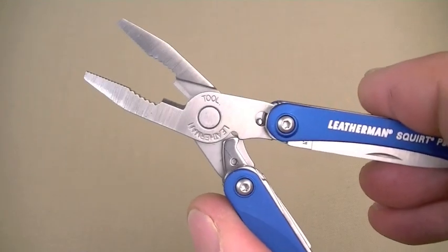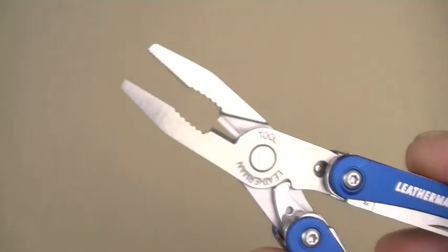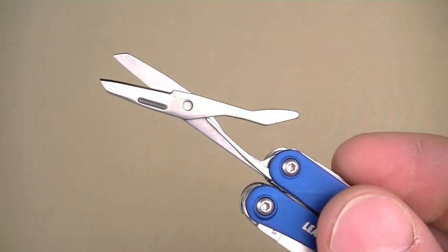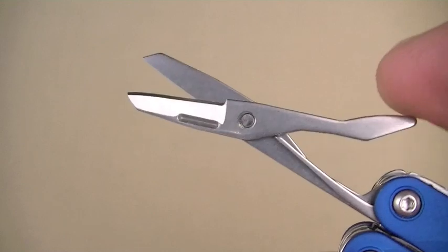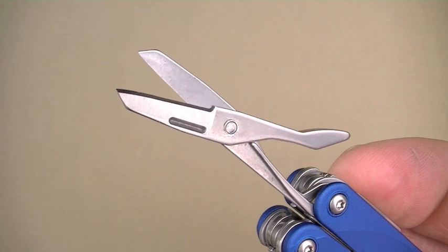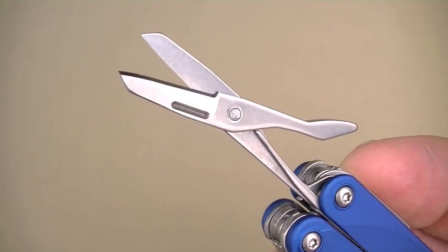The dedicated S4 version had large spring-loaded scissors but no pliers. I never liked that trade-off — I don't want to give up plier capability. The P4 had pliers but lacked scissors. Well, check this out: now integrated into the Squirt series, you have a cute little pair of scissors. They work really well — small but spring-loaded, razor sharp, great for detail work, on par with a good pair of Swiss Army knife scissors.